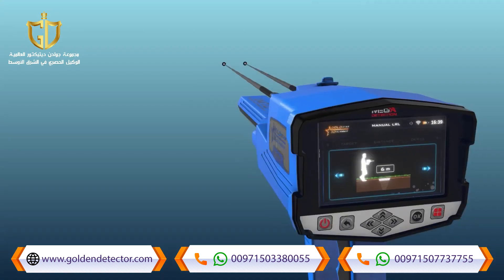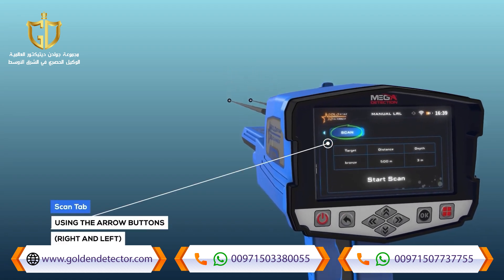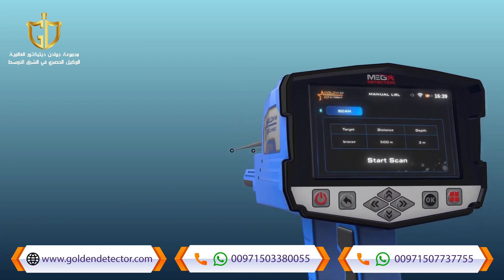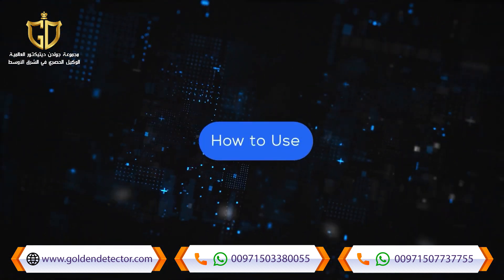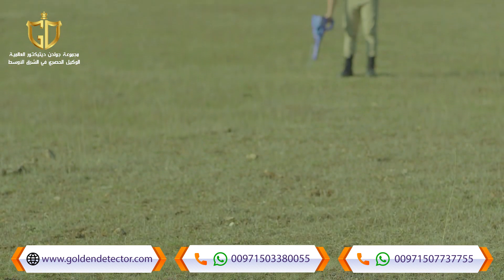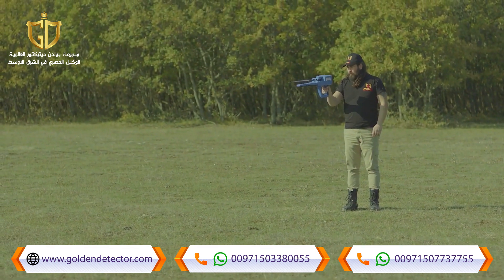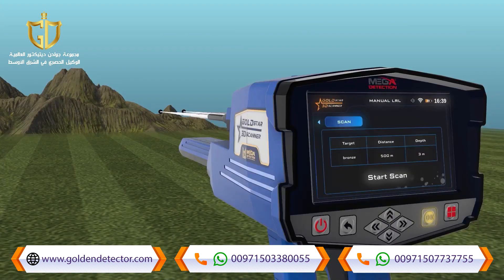Scan: after completing the previous settings, select the scanning tab using the left and right arrow buttons, then press the OK button above the start scan button. How to use: after setup is completed, hold the device as shown and make sure you are holding the device fixed to your body without moving. Then stand in the search area and press the OK button on the button board to start the scanning process.